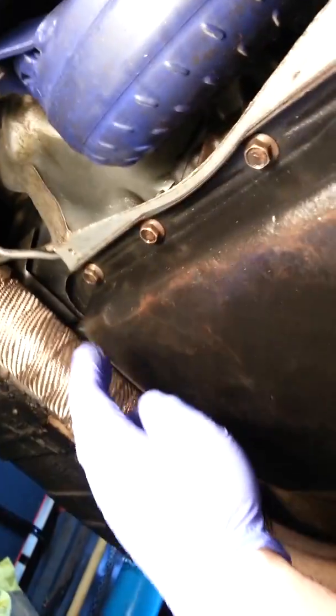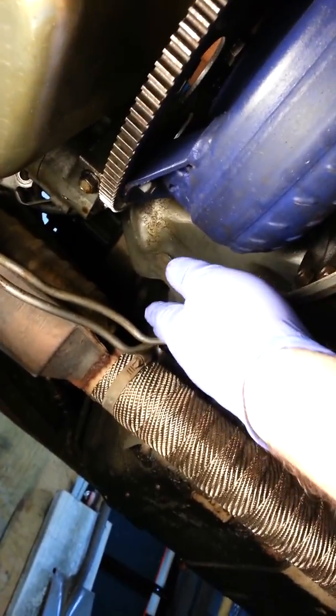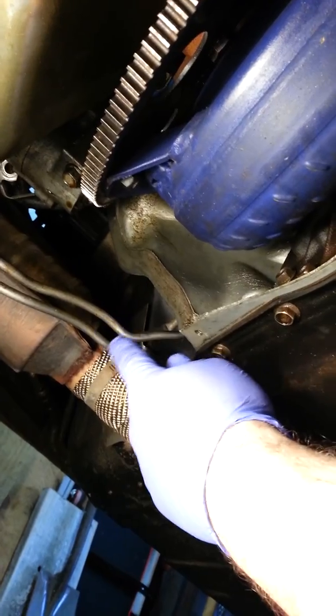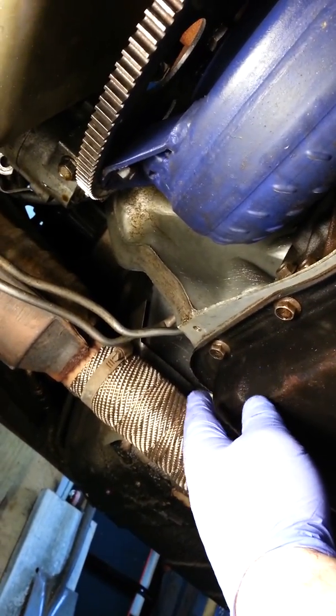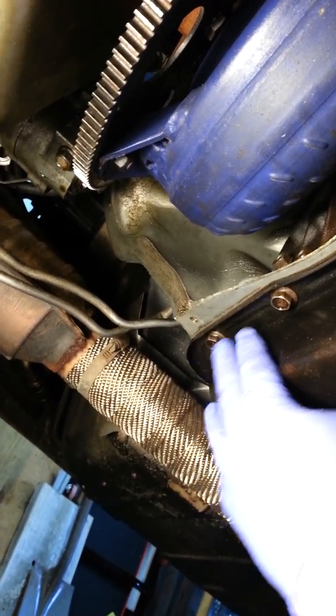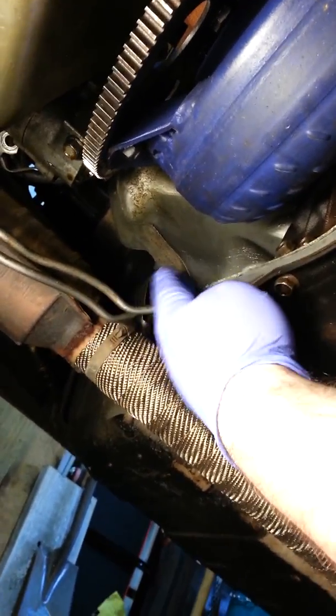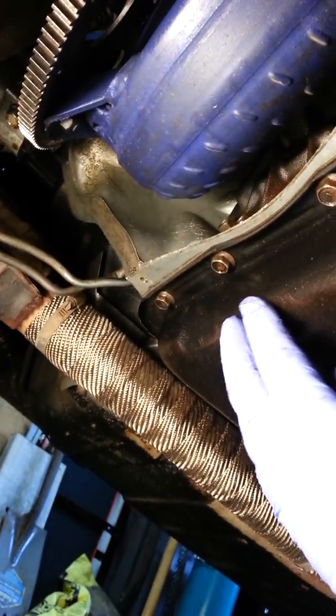The dipstick tube — I used my 700R4 dipstick tube into this with no problem. On the other side you can see my transmission lines; I just molded and bent them a little bit so they fit up — no issues with that either. The cable for the detent kickdown is a lot like the throttle valve cable in the 700R4; it's on the other side of the transmission and it's hooked up.